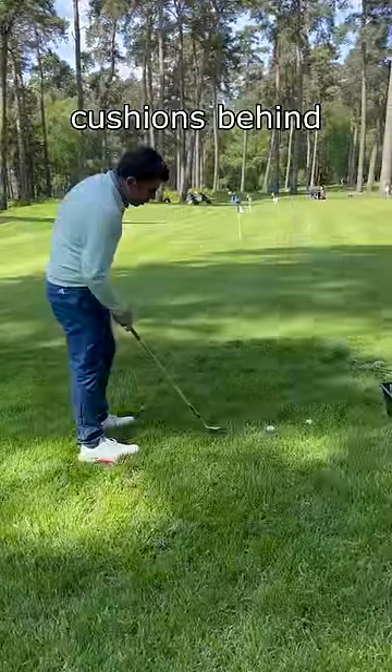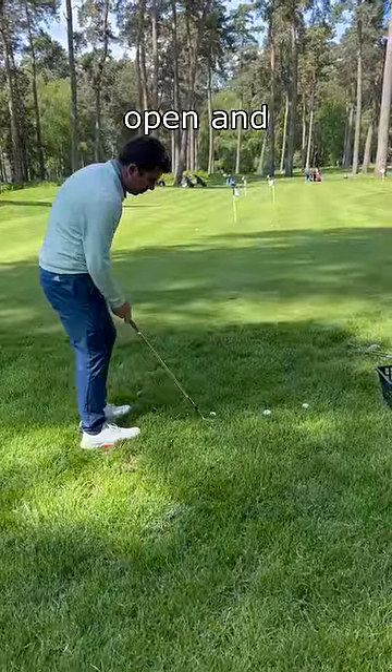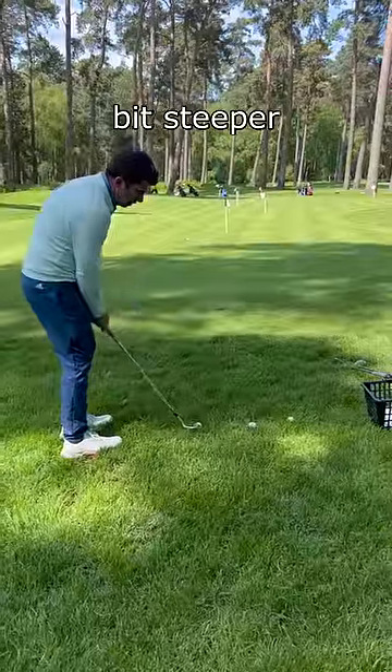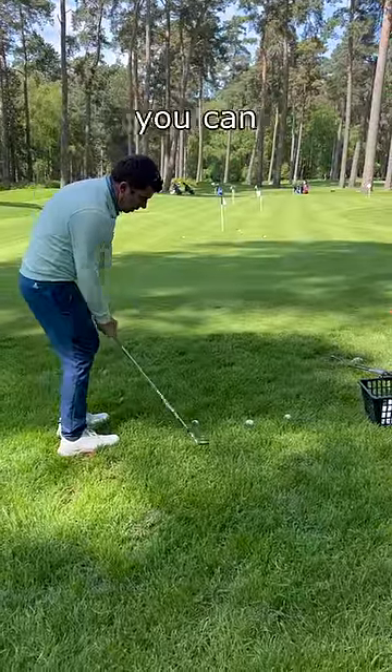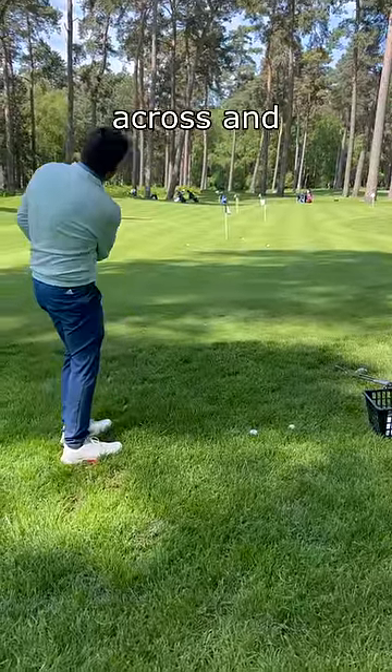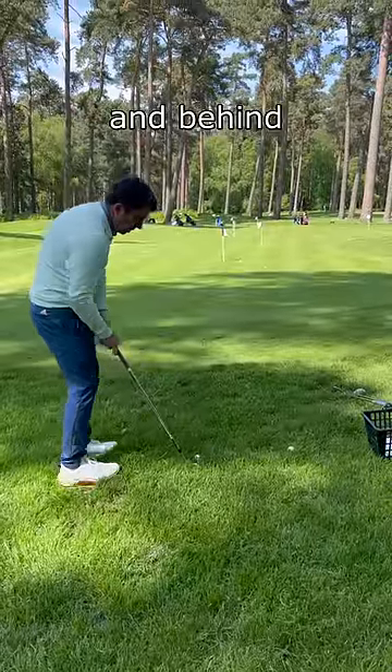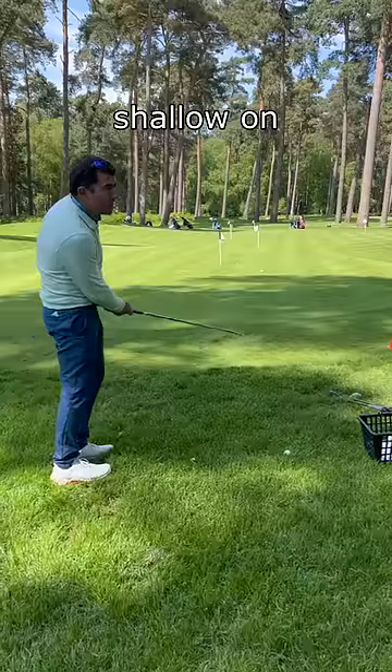Out of these lies where you get these big cushions behind it, you want to be a little bit open and you want to feel like you're going to work more this way, and then you're going to get a little bit steeper and get a contact, so you can go there and work across and pop it out. But if you're working it in and behind you, that's why you got too shallow on that.